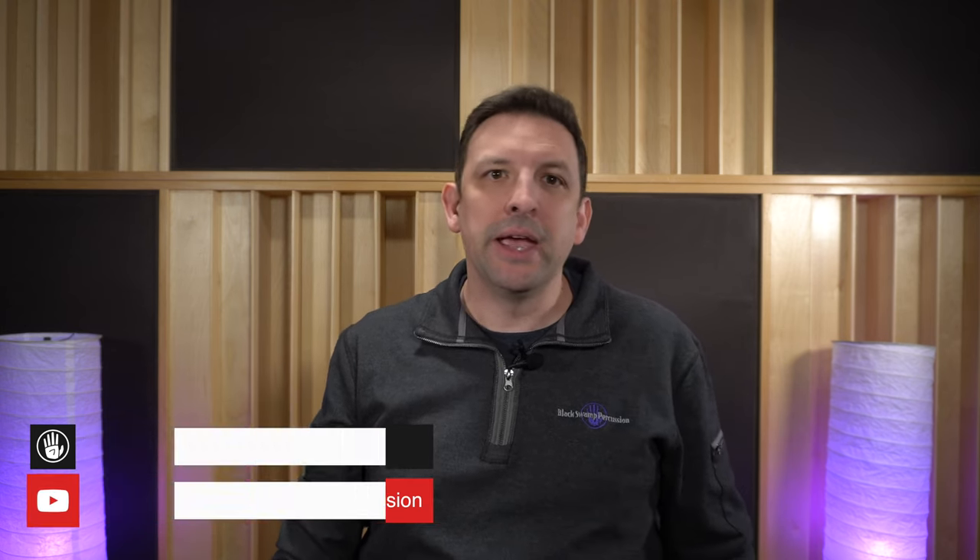As always, be sure to visit our website and our YouTube channel to explore sound samples for this Castanet machine and additional Black Swamp Percussion products. Let us know what you think of the new Pro Castanet machine in the comments, and be sure to like, subscribe, and smash that notification bell to make sure you don't miss out on the latest from these new Black Swamp instruments. Bye!